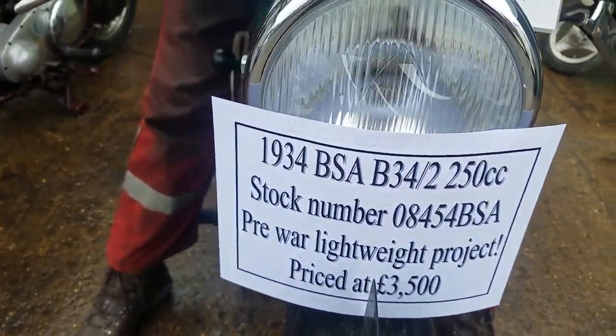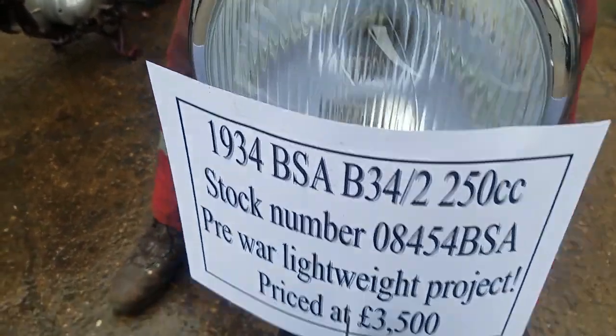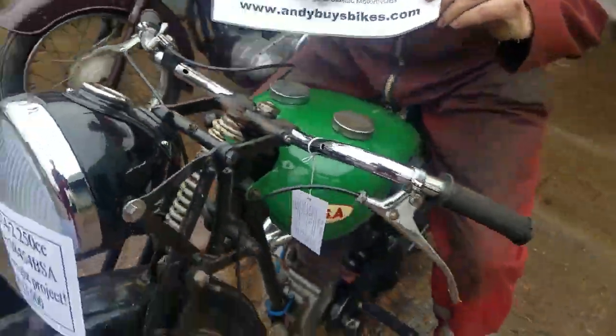Can't see the label. A 1934 BSA V34-2, and it's here. We've got it running — yeah, we can hear it.